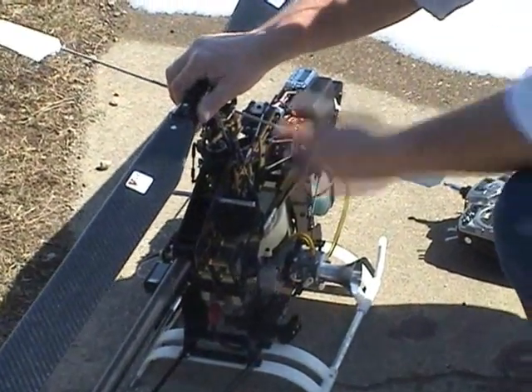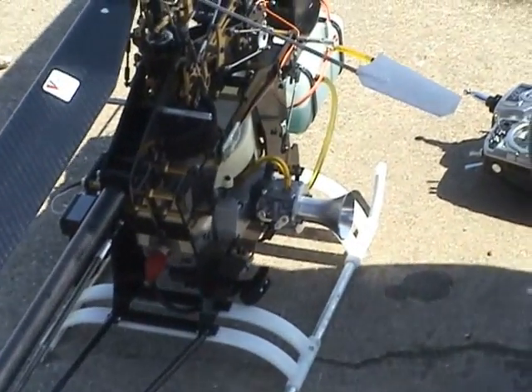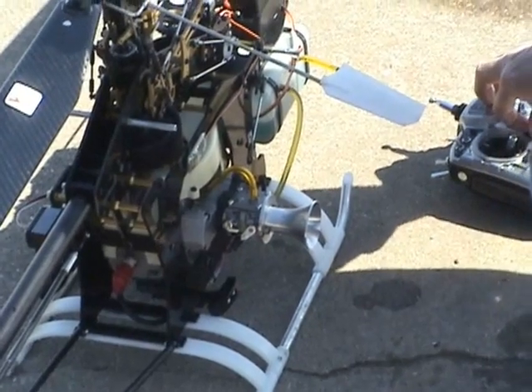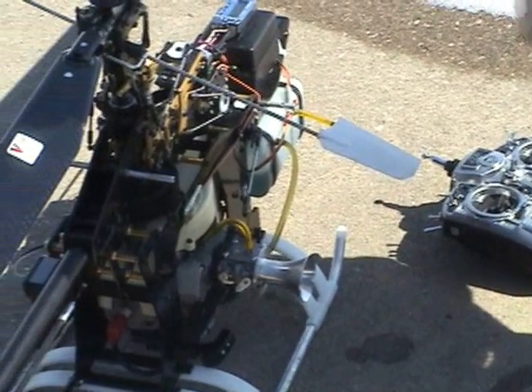Once the engine starts go ahead and move the choke lever all the way back, or open the choke. From that point you can adjust your throttle trim to get a nice reliable idle. And then go fly the helicopter as we will see here.